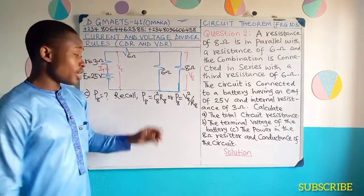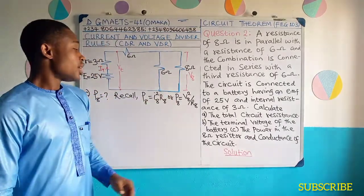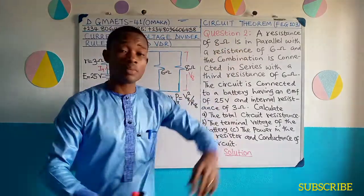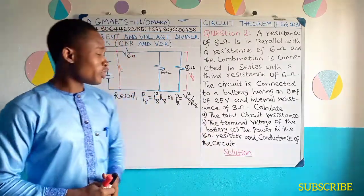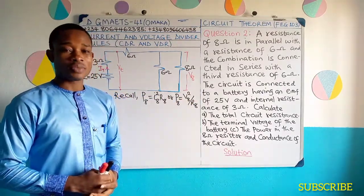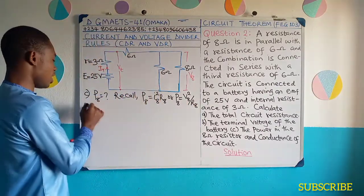Recall to get voltage using the voltage divider rule, I can also choose to get current using CDR — current divider rule — and then use the I squared R formula to get P8. Since in question number one I've already solved the problem using CDR, I'll use the VDR to solve this problem. So I'm going through the voltage divider formula. How do we get V8?